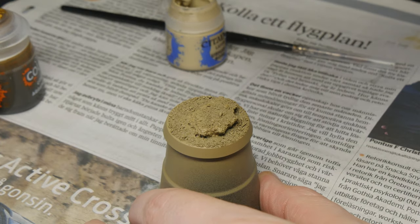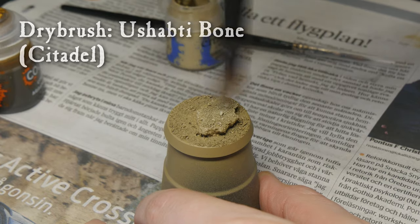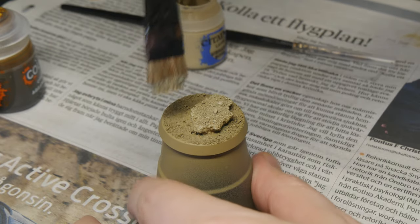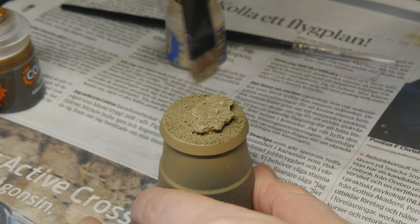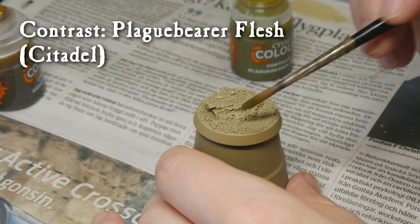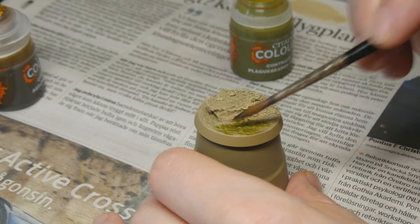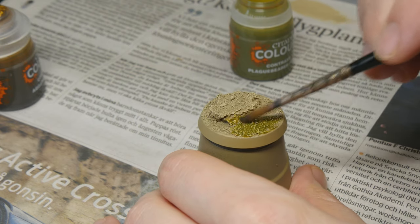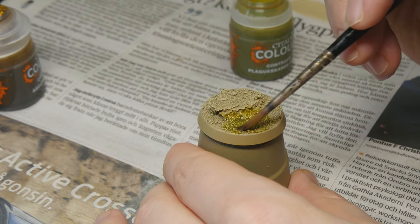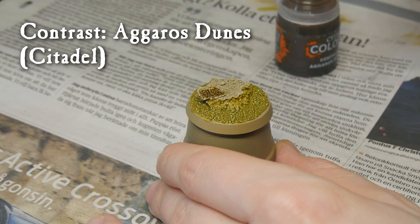The base itself I'll dry brush with Shabti Bone, also from Citadel. I'm just doing it quite roughly here. After that I'm applying some Plague Bearer Flesh, another contrast paint from Citadel, on the base surrounding the cork — this is where the slime will be later on. And on top of the base I'm using Agarro's Dunes, another contrast paint.